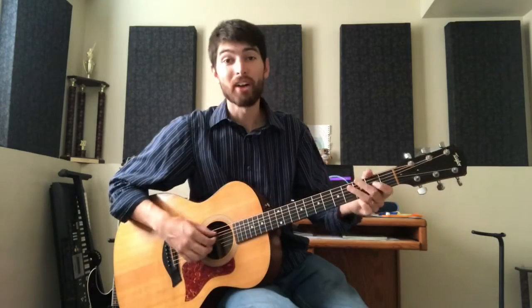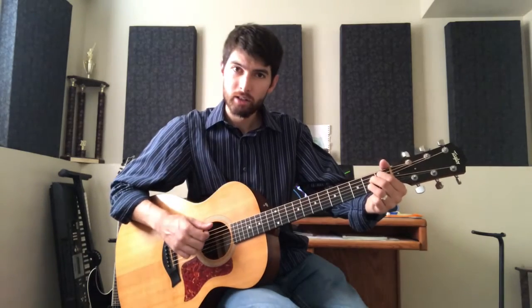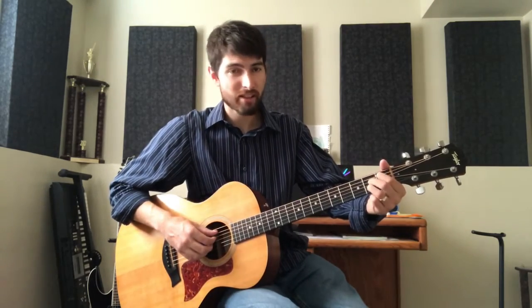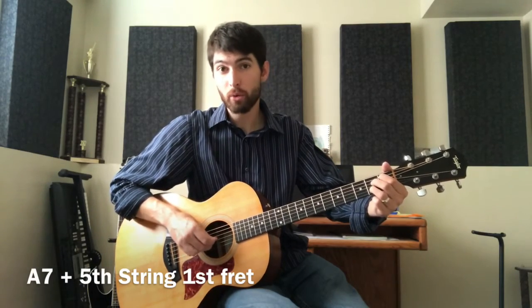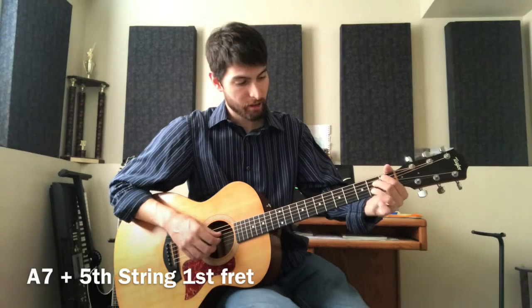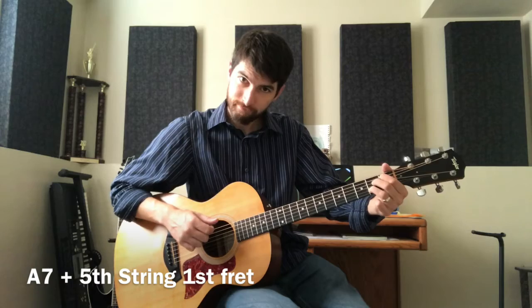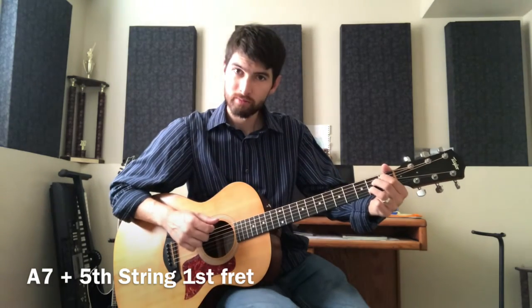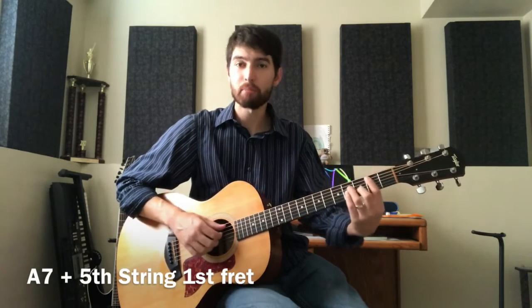Another popular diminished shape: first fret on the A string, second fret on the D string, G string open, and second fret on the second string — just those four strings. We use this one between an A chord and a B minor.